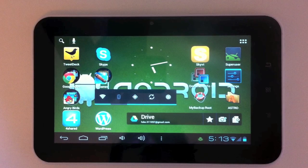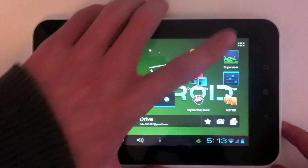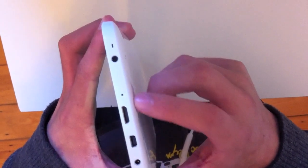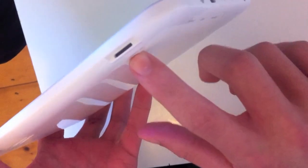First let's do an overview of the specs and the hardware. As you can see, you have a VGA front-facing camera, three capacitive buttons, a charging port, micro USB port, HDMI out, microphone, and a 3.5mm headphone jack. Up here you've got your power/unlock button and your volume up and down rocker, and here you've got your microSD card slot.